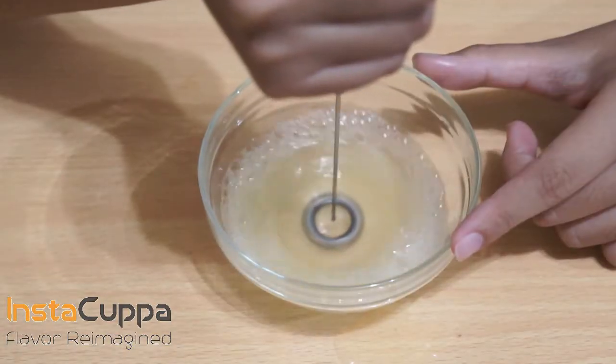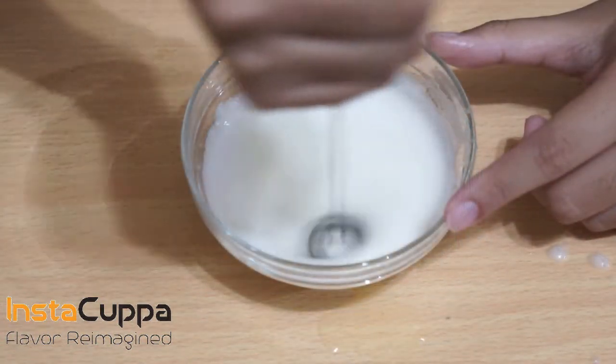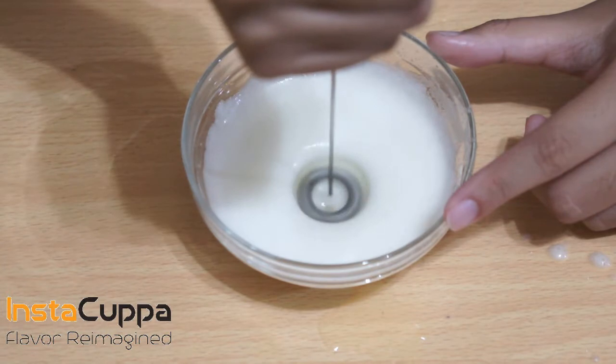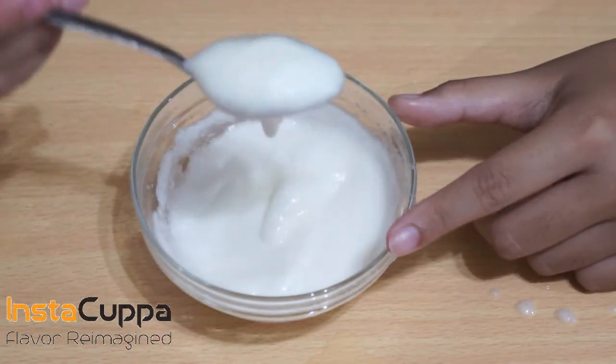In a bowl, froth the egg white. Keep frothing until the egg white is thick and foamy. Once the desired foam is reached, you can proceed.